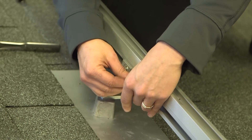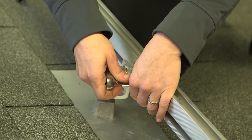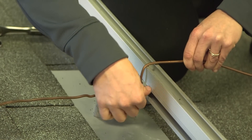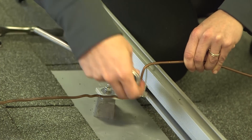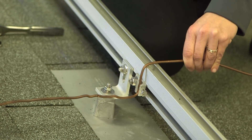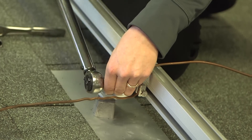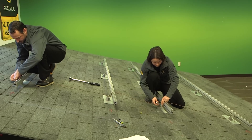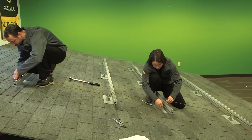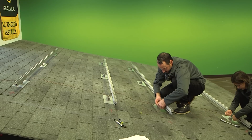Now we're going to install the grounding lug in the correct orientation — horizontal — and tighten it down. Then we install the copper wire. It's important to torque the nuts down to the proper value, in this case 12 foot-pounds. Use a torque wrench to tighten down all your hardware, including the rail lug to the racking and the wire to the rail lug. It's best to use solid rather than stranded ground wire up on the roof, as stranded wire can get easily damaged when tightened down inside the rail lug.